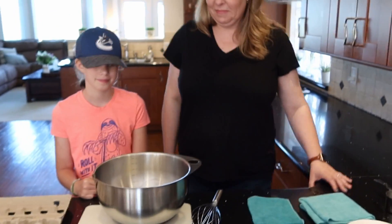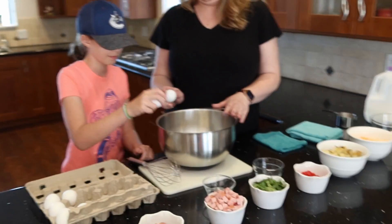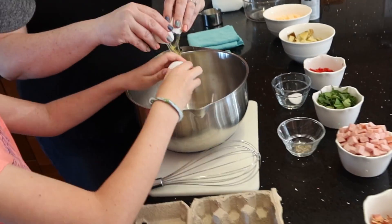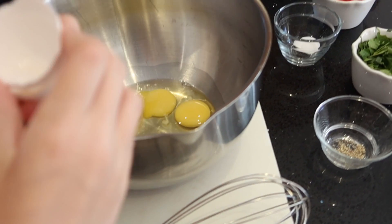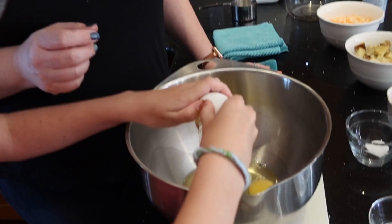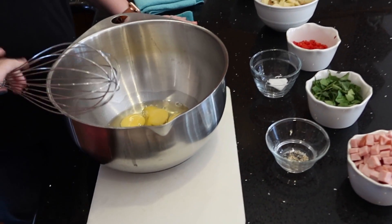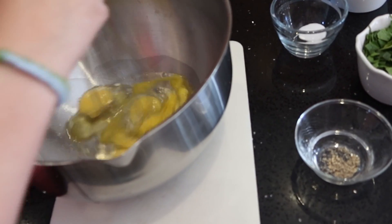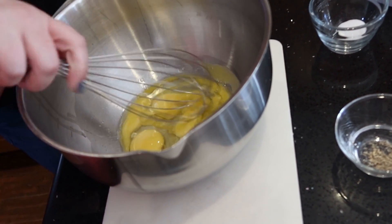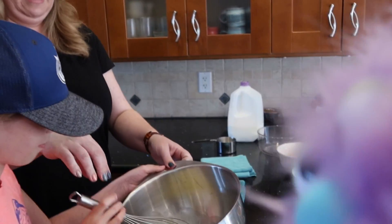First thing we need to do is put five eggs in the bowl. So we have two eggs, so let's add a couple more. Crack those eggs in there. One more — you're running out of eggs. You want to whip those up for us? Faster. Here, can I show you a little trick? Use your wrist. Whoa, look at this. That's very professional. Yeah, Auntie Karen's like a professional.